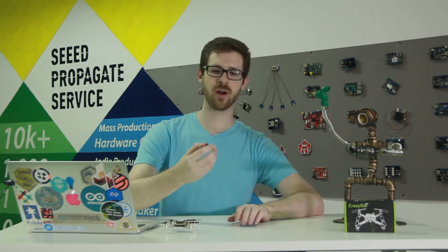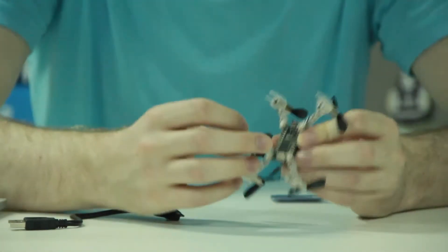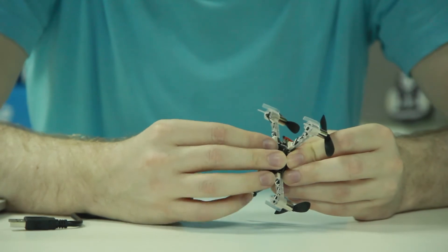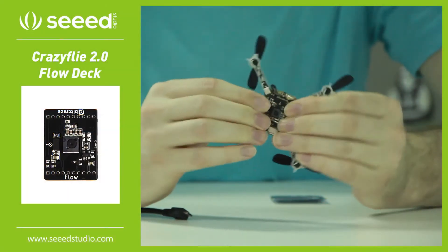Hi, I'm Seth Welday with SeedStudio, and today I'd like to introduce a new product, the CrazyFly Flow Deck. This goes onto the bottom of your CrazyFly, like most decks, and you just snap it in — it is an optical flow camera.